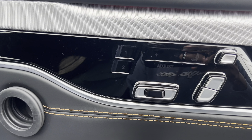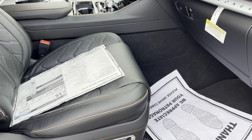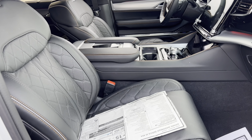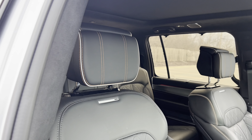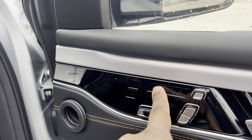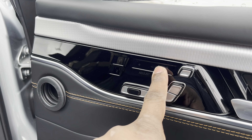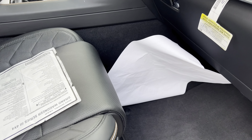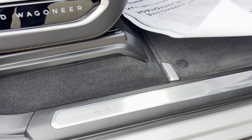You do get two-person memory seats. You move the seats using controls on the door — typical setup. You can move the backrest top and bottom, and your headrest. The controls are tap-sensitive, so it vibrates slightly. You can also move your lumbar and thigh support. That's the Grand Wagoneer script right there.